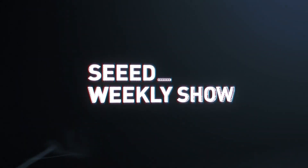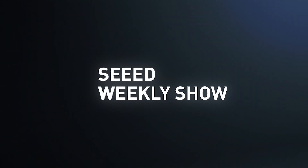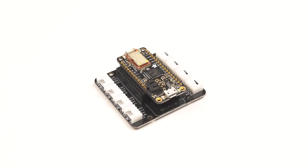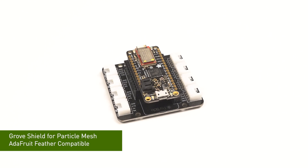Welcome back to this weekly show. This is Tony. This is Winnie. Today we have two Grove shields here — one is for Particle Mesh and one is for Wio Lite.